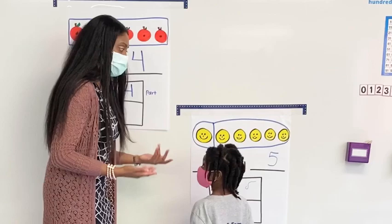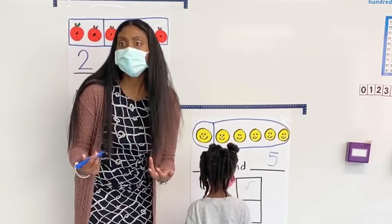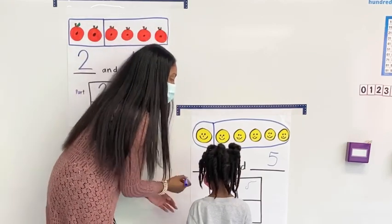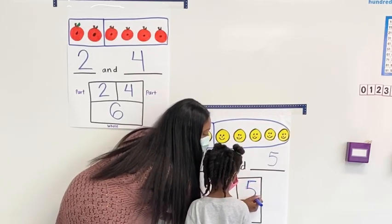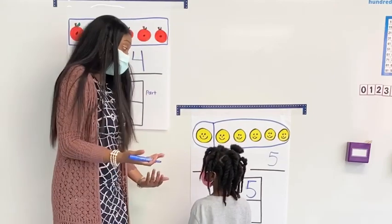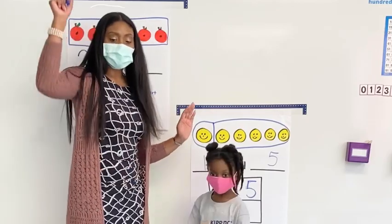It's okay! Look, we could fix that. Watch this. Friends, it's okay — we're still practicing and learning our numbers. So watch this, Kyler. All you have to do is just make it a little bit bigger and then do a little swoop like that, okay? You could always fix anything you make a mistake with. High five! Good job, Kyler!